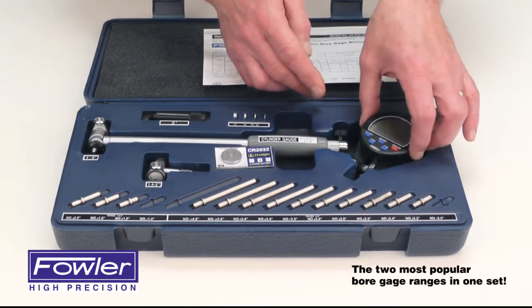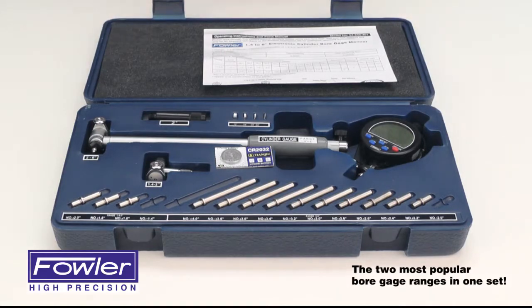Features a full Fowler one year warranty. The Extender E Electronic Cylinder Bore Gauge Kit.